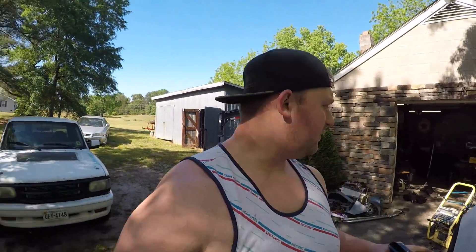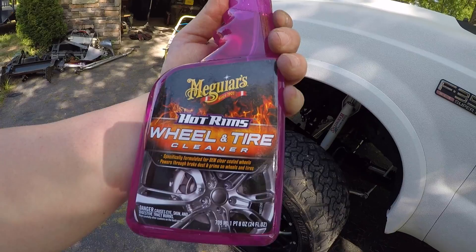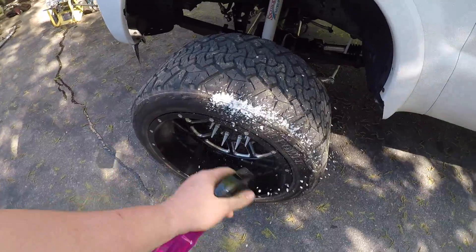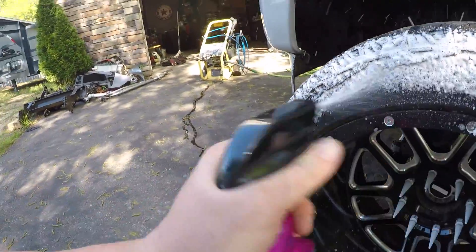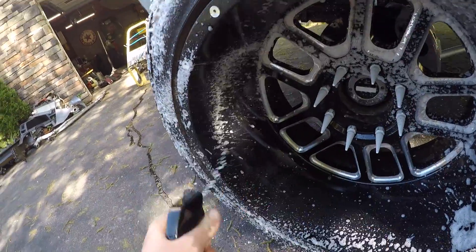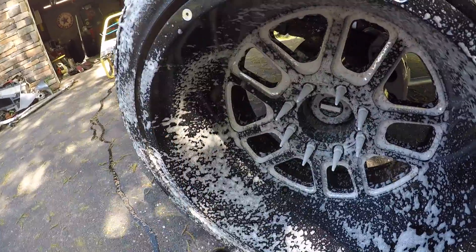What I recommend before I even get the truck wet is Meguiar's wheel and tire cleaner. This stuff works amazing. I do all the tires with it first, then the wheel itself, the powder coated lug nuts — everything.